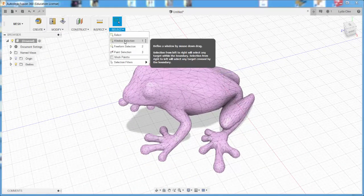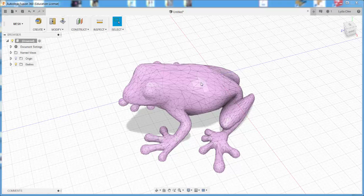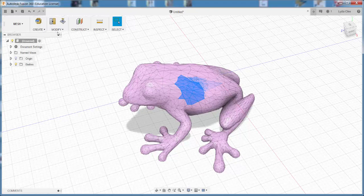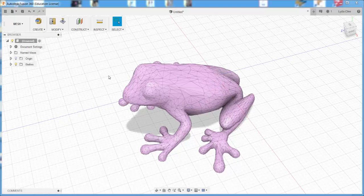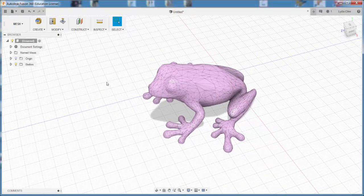Now I can select just a portion of it to reduce if I want. There may be some reason to do that — like I may want to join just that part with another mesh, so I can just reduce that. This is more workable.